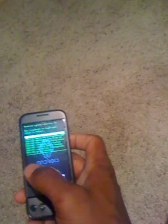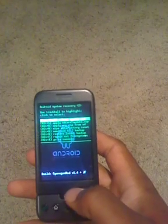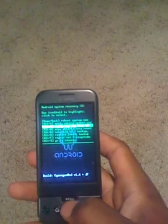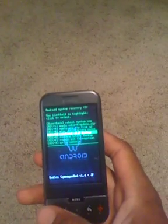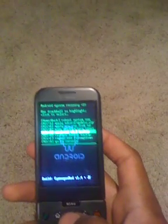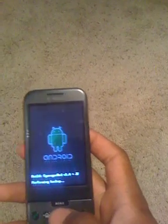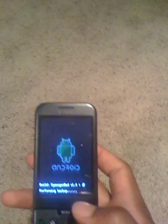Okay, we're in the recovery now. We're going to create an Android backup. You can use your trackball to scroll down to nandroid v2.2 backup, or push Alt+B. It'll say performing backup — let's go ahead and let it do that.